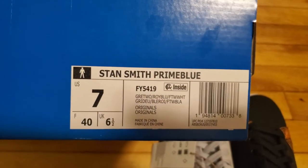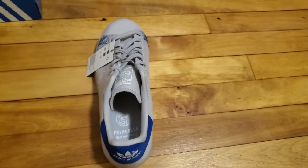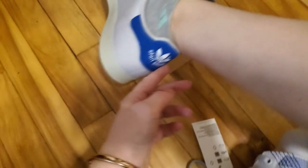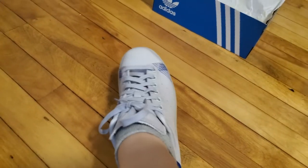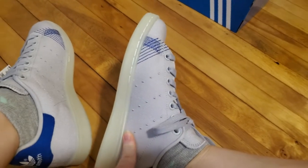I bought a size 7 US, which is a 40, because they did not have a six and a half slash 39 and a third. So they're going to be a little big, but I do own a pair of Stan Smiths that are that size so I don't think it'll be a problem. Because it's not the leatherette, they're not stiff, so it feels way looser than most Stan Smiths — even the one pair I have that is a 40. The leatherette on that is really stiff.